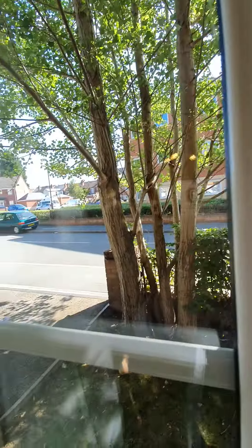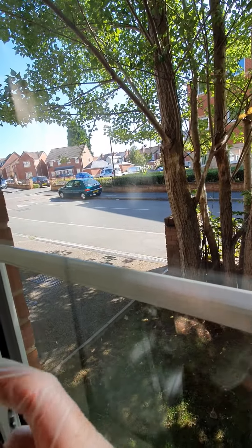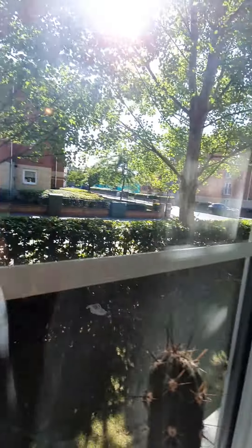It's all quite private because you have your trees and bushes. That is just the entrance to drive through to the rear car park. I'll just give you another angle of the living room.